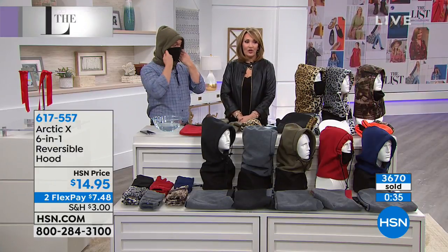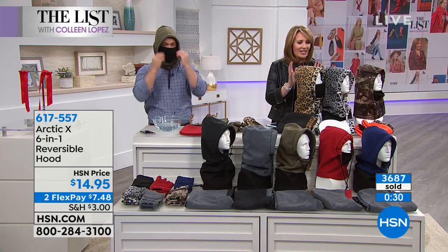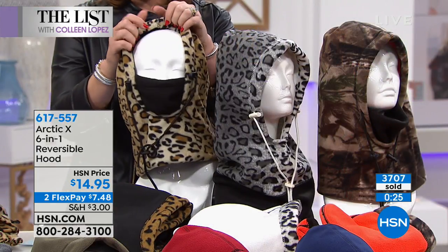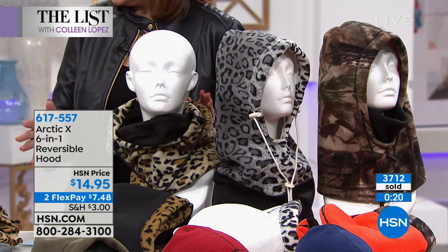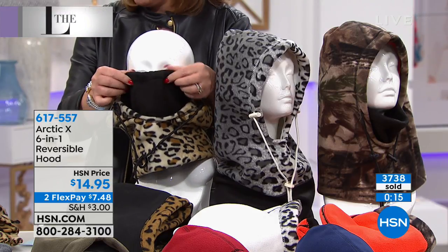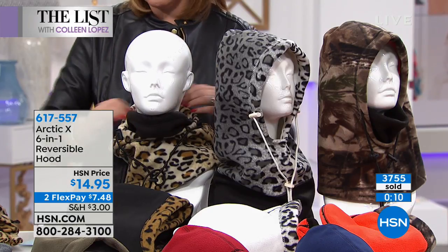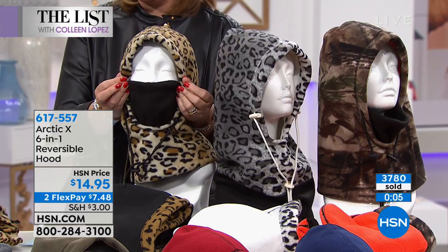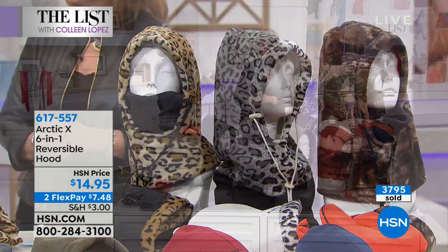They're cozy, they're so soft. Some days you're just going to wear it down as a muffler — that's how I love to wear it mainly. When I ski, I wear it like a little muffler here, but when it's cold around the chairlift, you just pull it up. If it's really cold, you bring it up over your face. It's really smart, so practical — and that's why it's been at HSN for years.